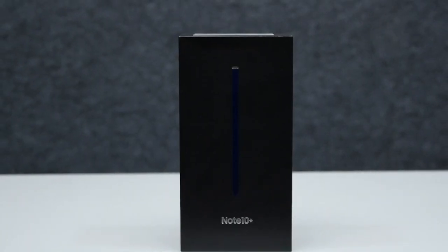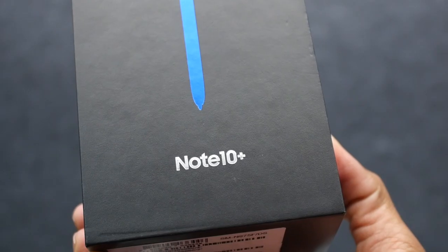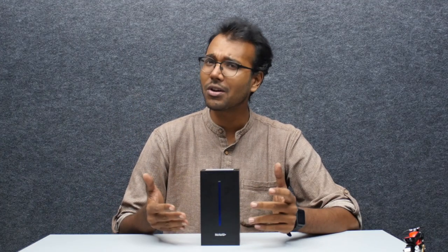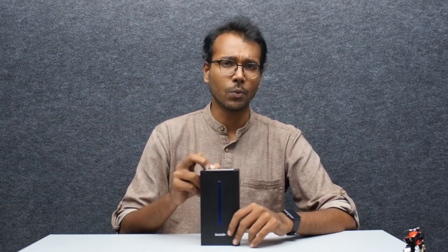What's up guys, welcome to the Phone Arena YouTube channel. We are back with another unboxing — this time it's a big one, literally, because this is the Note 10 Plus. As you know, the Note series is an innovation flagship series. Not everyone's going to buy it, but if you want the best of the best, this is the best you are going to get, at least in the Android world.